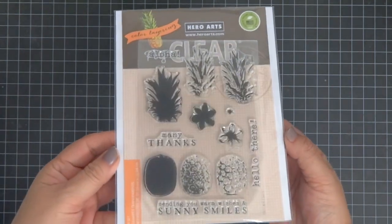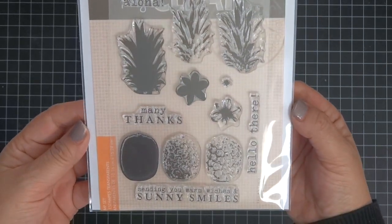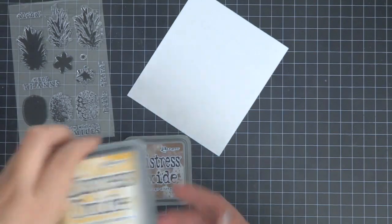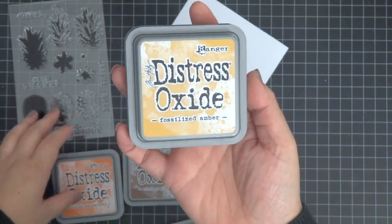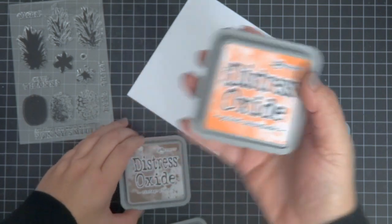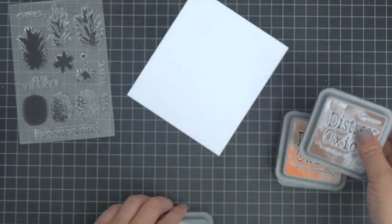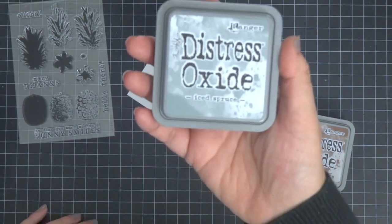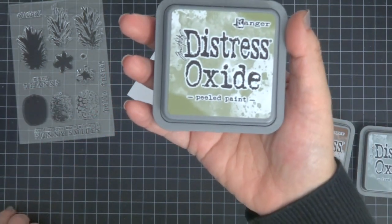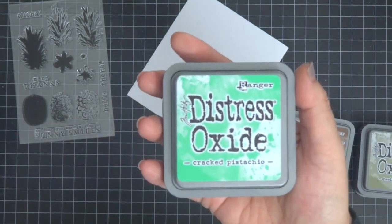Hi everyone, thanks so much for joining me today. We're making a birthday card from this Hero Arts pineapple layering stamp set, great and just in time for summer. I actually made this a few months ago for my sister-in-law. We're going to be using distress oxide inks. The colors for the body are fossilized amber, spice marmalade, and vintage photo, in that order. For the stems it's ice spruce, peeled paint, and cracked pistachio, also in that order.